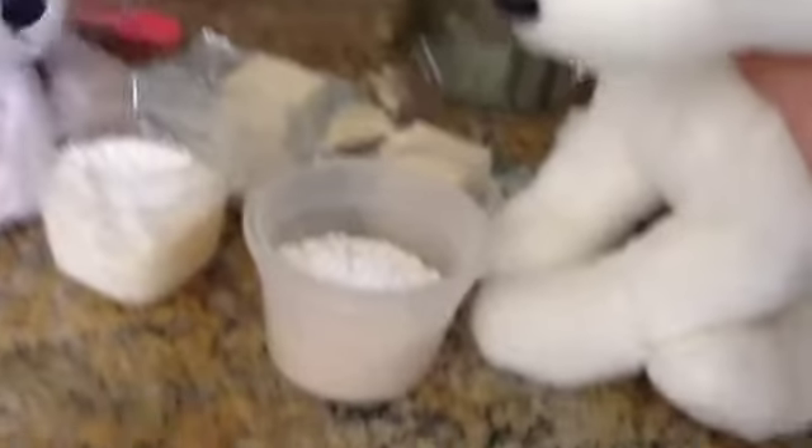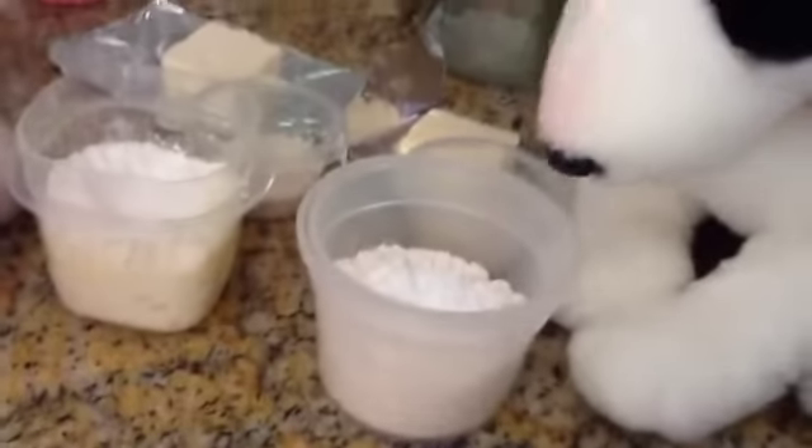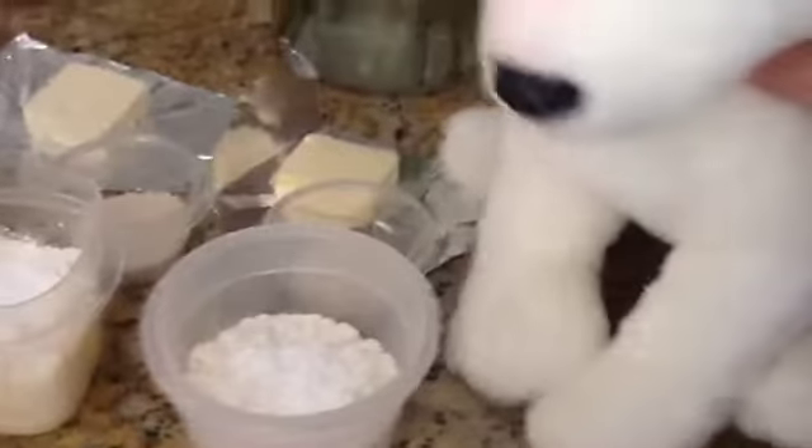So here's all of our ingredients, and here's the recipe. There's a little bit of baking soda in here, and there's sugar in there and butter, and there's a little bit of vanilla in there.